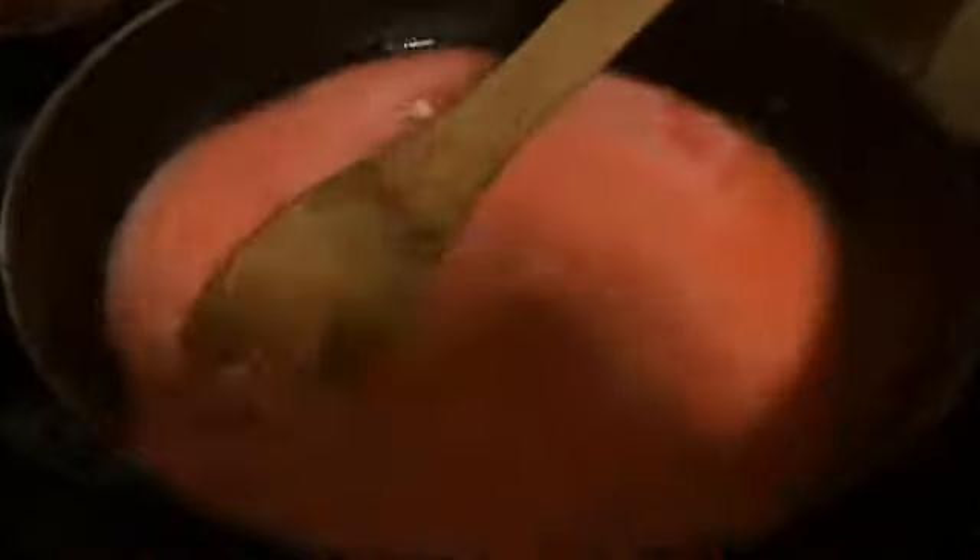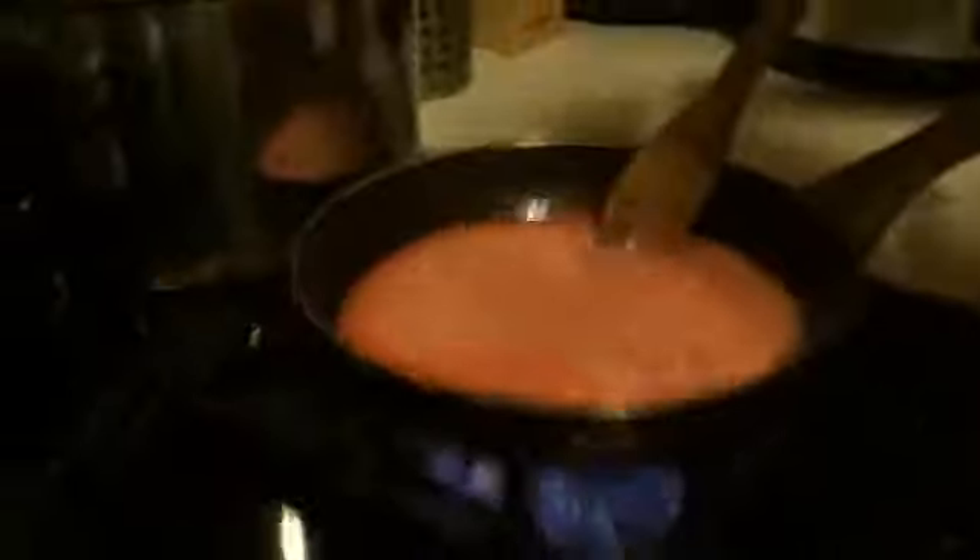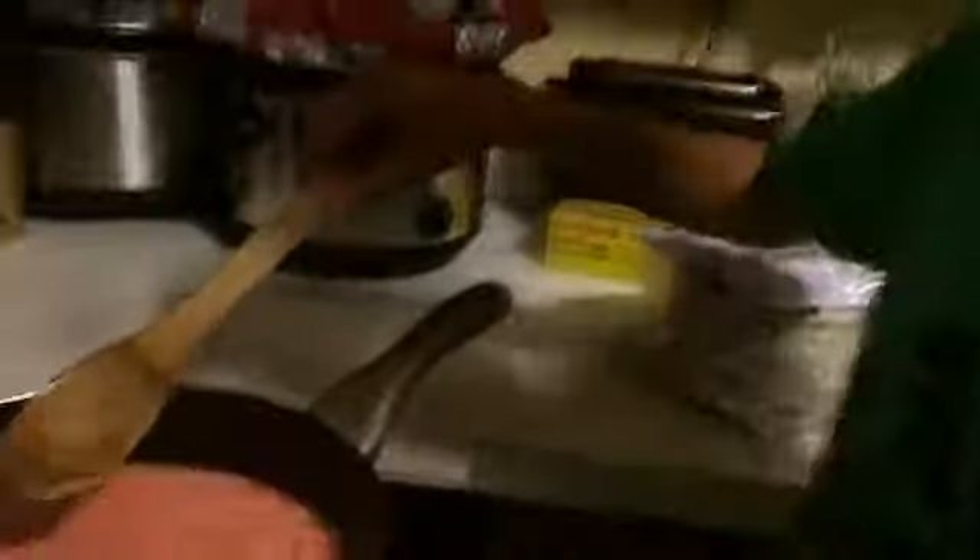You just gotta sit there with patience. That pretty much melted right there - it's just this orange part. Look at that fire, it's so amazing. It's all melted now. Now we're just gonna turn to the next step and turn off the stove.